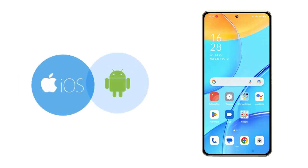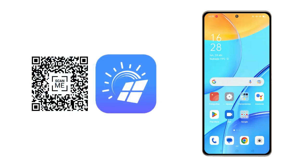For this we will need a mobile device, either Android or iOS, in addition to having our FusionSolar application installed in its latest version.